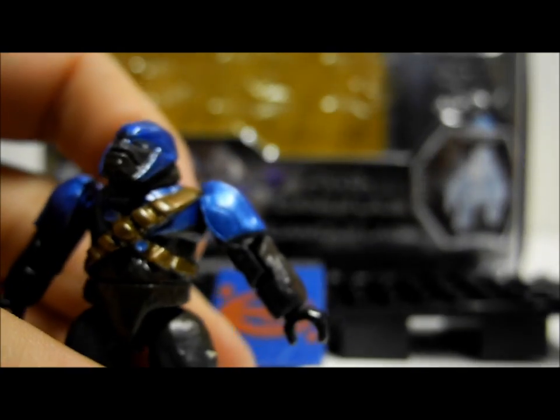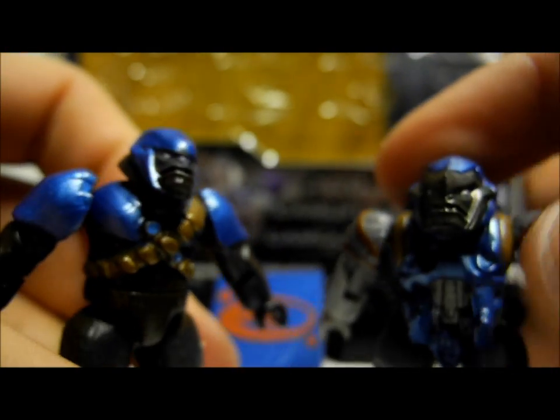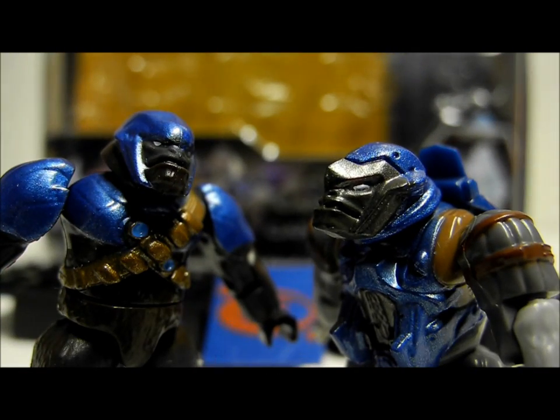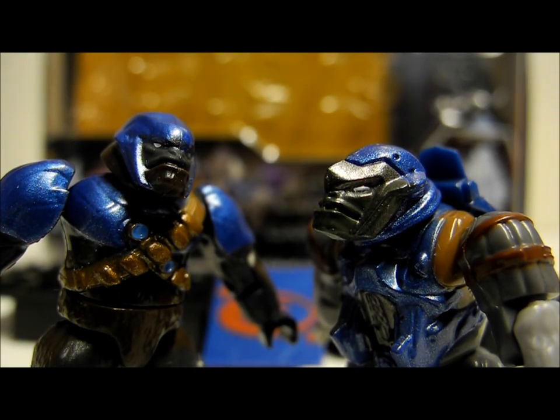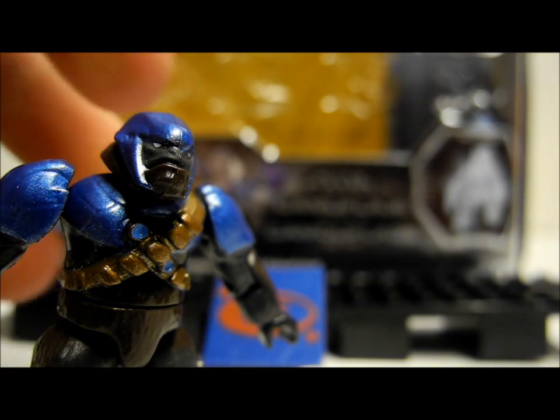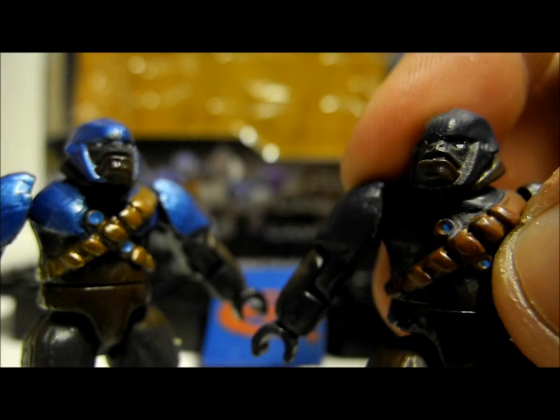We'll start with the two Brutes. There is a Standard Brute and a Cobalt Jump Pack Brute with a matching Cobalt Jump Pack. Now these two can be confused with the old Jump Pack and Standard Brute that we have seen in standard blue colour, but when you compare them to the old figures you can see they are completely different colours. Here is the Cobalt Combat Unit Brute compared with the old Brute.